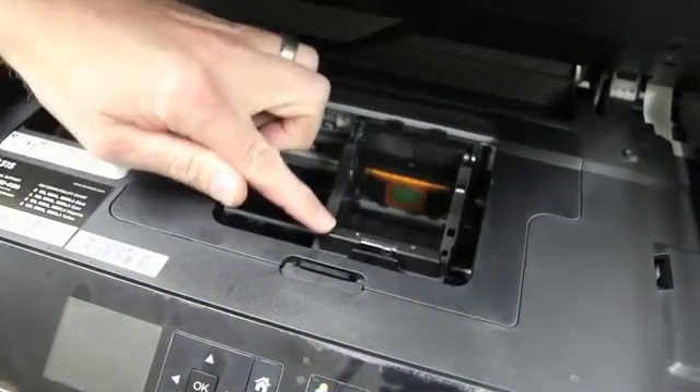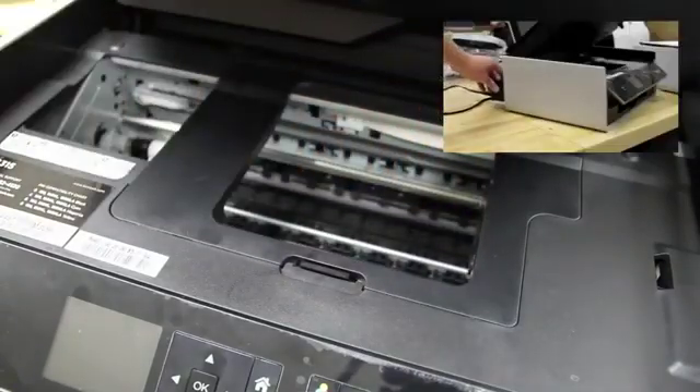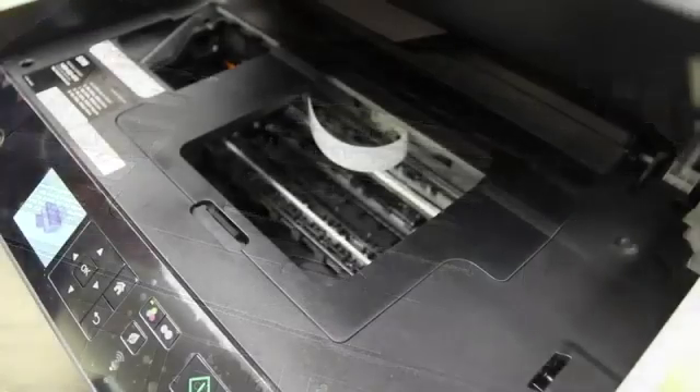Now close the print head latch, then push the carrier all the way to the right until it clicks. Then plug the printer back in and close the top cover until the printer reboots.